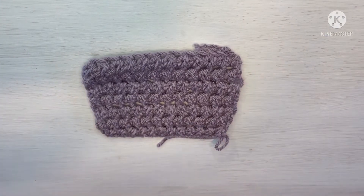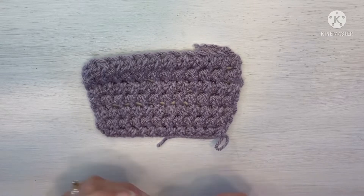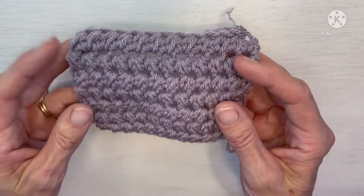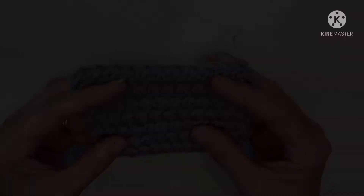Hello and welcome to Dolce Bella Designs where we create art through crochet. I'm Deb and today we are going to learn the half double cluster stitch. This is my sample. This stitch is worked over two stitches or two chains. So let's begin.